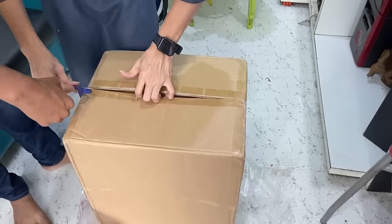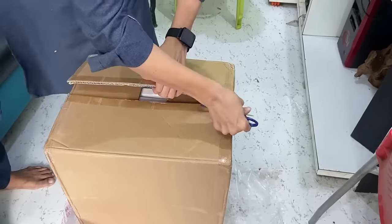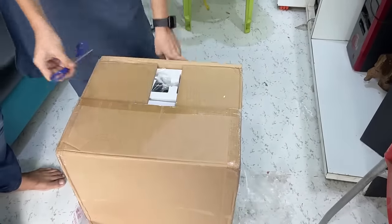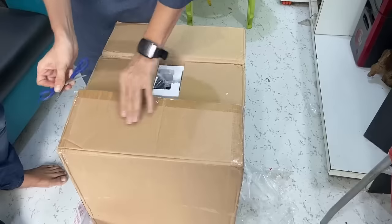Hey guys, welcome back. Today I will be doing the unboxing and setup of this oxygen concentrator. Let me first unbox this and show you what I am getting out of the box.